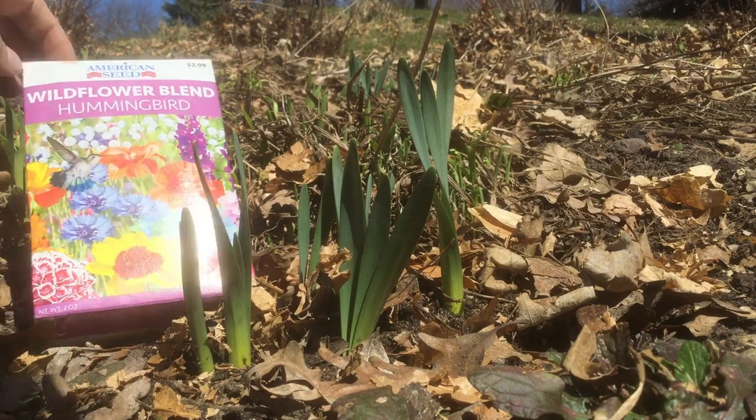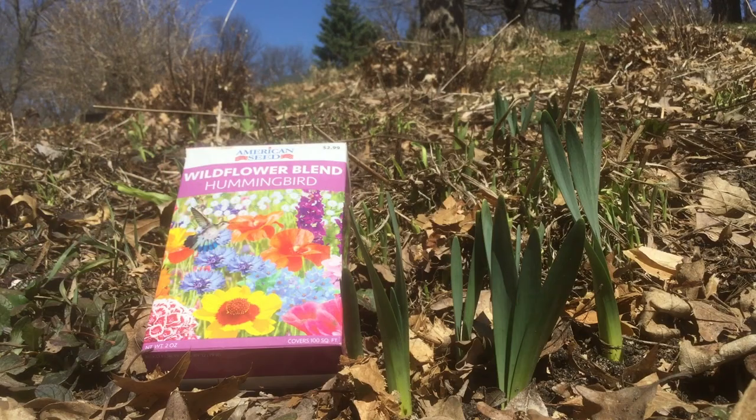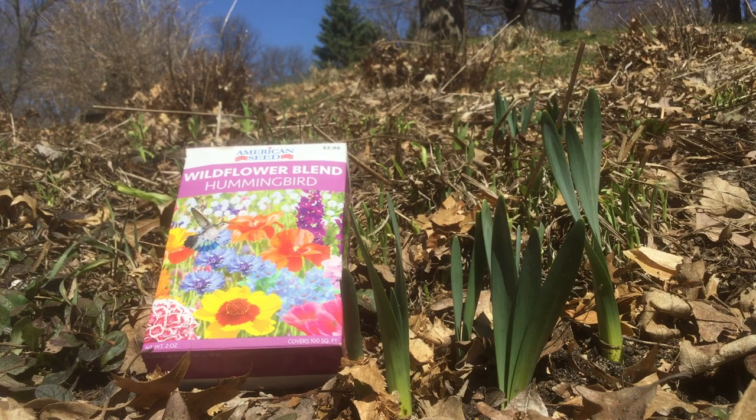I've got to get back to the dollar store and see if I can pick up a couple more of these mixes. For only a dollar, planting 5,000 seeds is surprisingly simple. I hope you stay tuned to see the results — make sure to hit that subscribe button so you don't miss any updates, and maybe give this a grow in your garden. Thank you all so much for watching and I hope to see you next time.